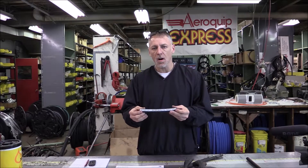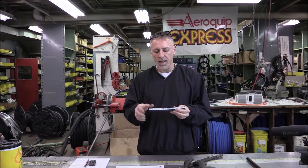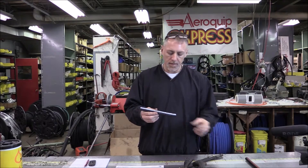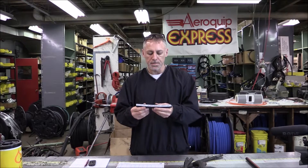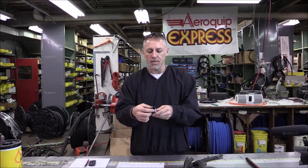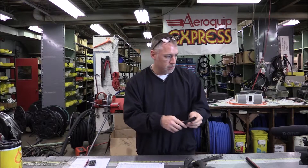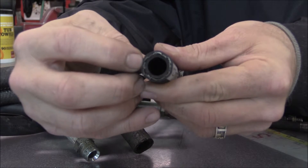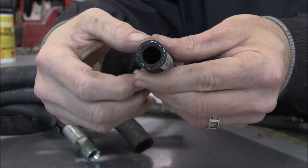The first hose we're going to look at is the 100R1 style hose. Airquip's GH663 has the white lay line to identify it. It usually has one circle on it so that you can see it. So 100R1 is a one-wire hose — it has one braid of metal or steel reinforcement. I'll show that up close on camera two. So there's a cover, a one-wire braid, and then a tube.